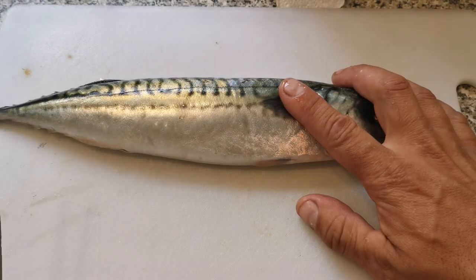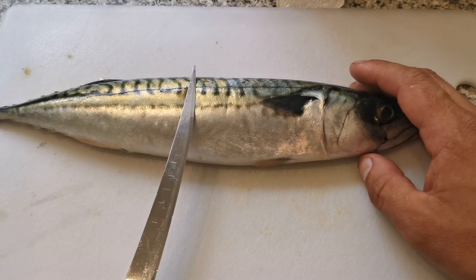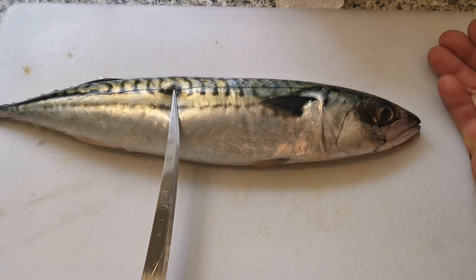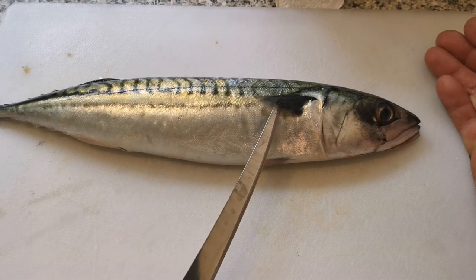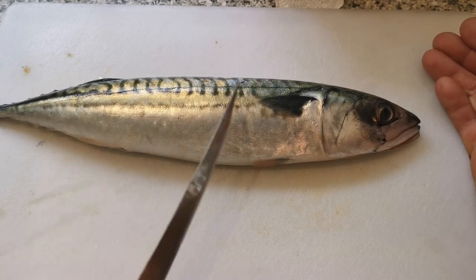The first thing I'm going to do is fillet these mackerel. I have five mackerel - two of them are fresh from the counter at the supermarket, and three of them are out of a frozen pack from the bait shop. I've defrosted them, so they're all defrosted, and all I'm going to do is take the fillets off these mackerel ready for sorting.